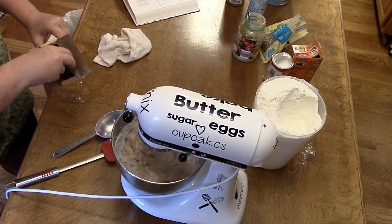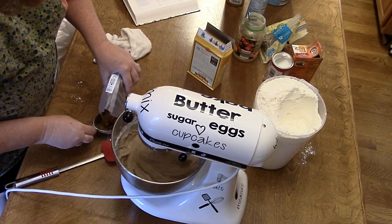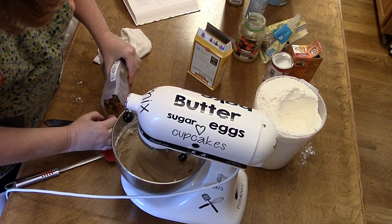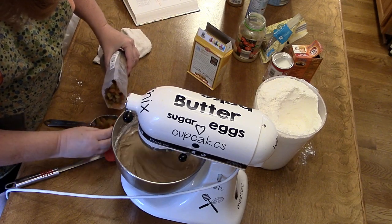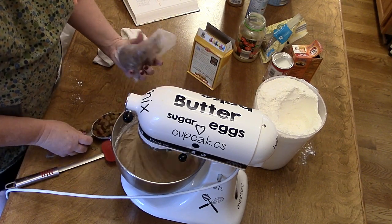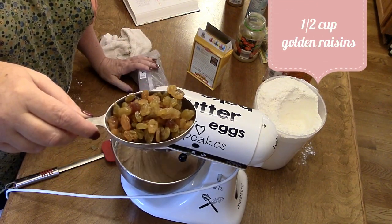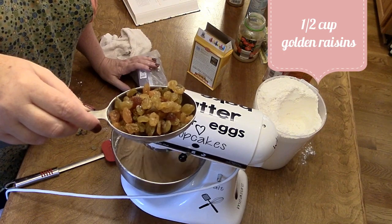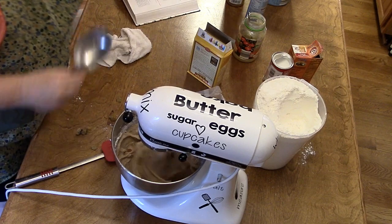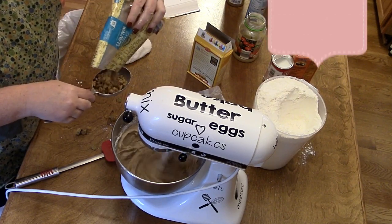Now we're going to add a half cup of raisins, and I like to use golden raisins because I just think they're beautiful. See how pretty they look — I love golden raisins. Okay, half a cup of raisins and a half cup of chopped walnuts.